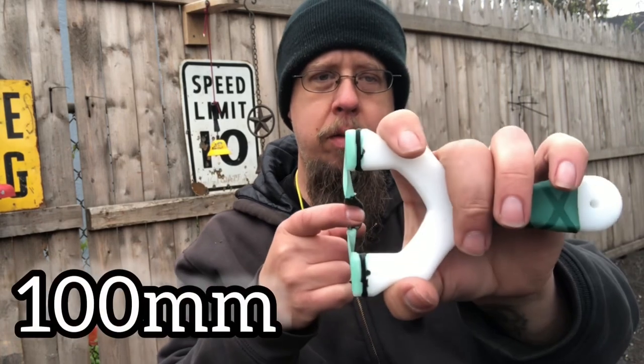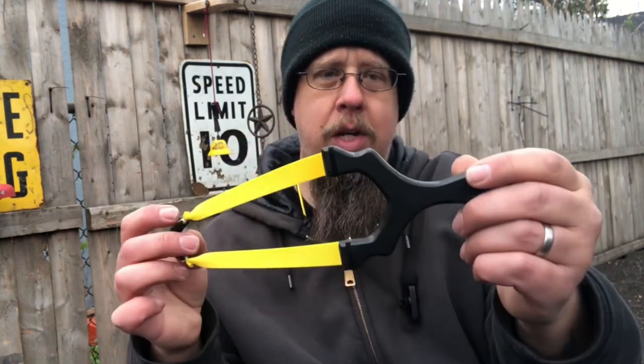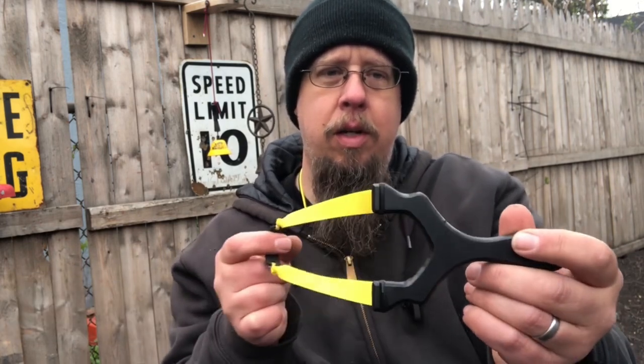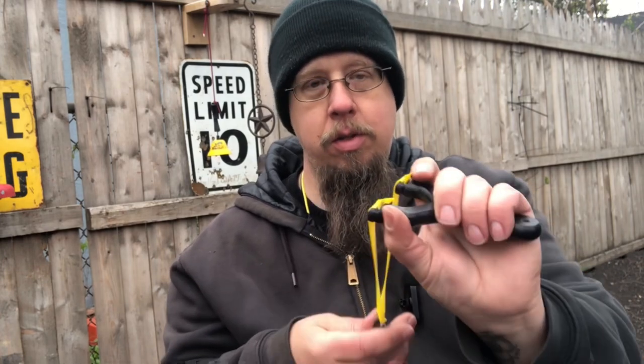This first one here is the original — it's huge. You're talking over a hundred millimeter fork with about 25 millimeter fork tips. The second one though, I could really get behind — this is a mini version. You got 20 millimeter fork tips and approximately 87 millimeter on the overall gap.